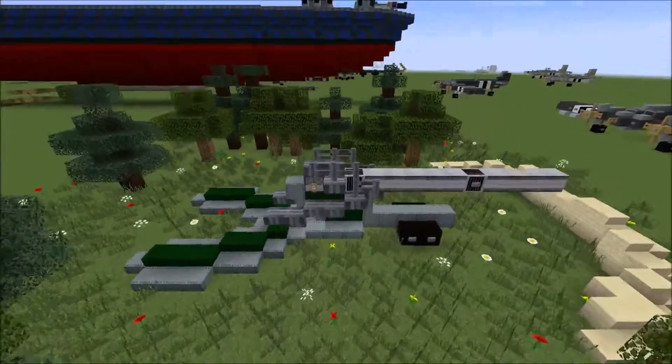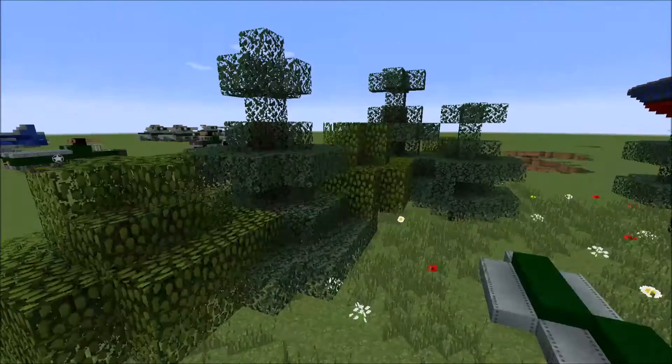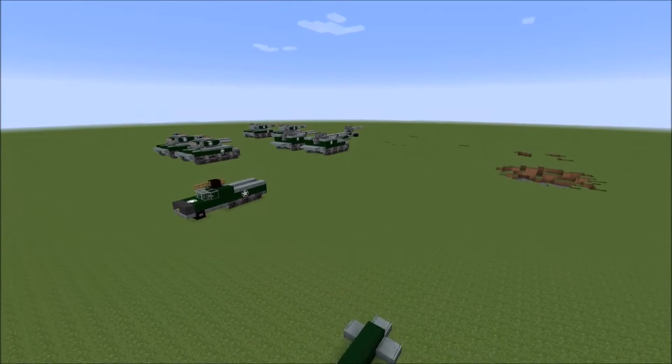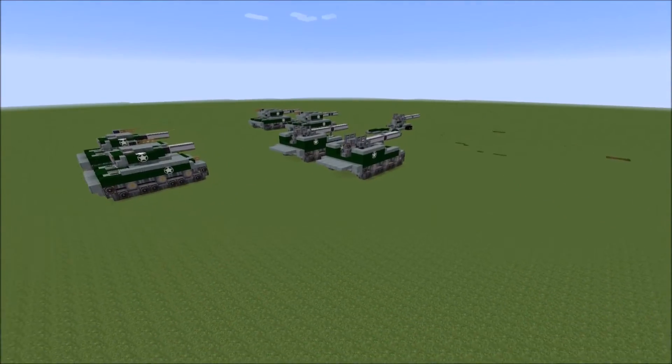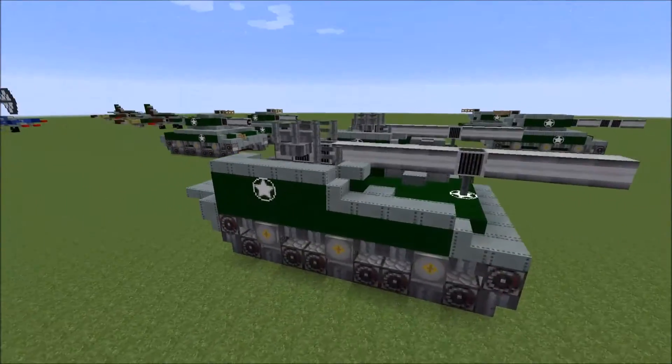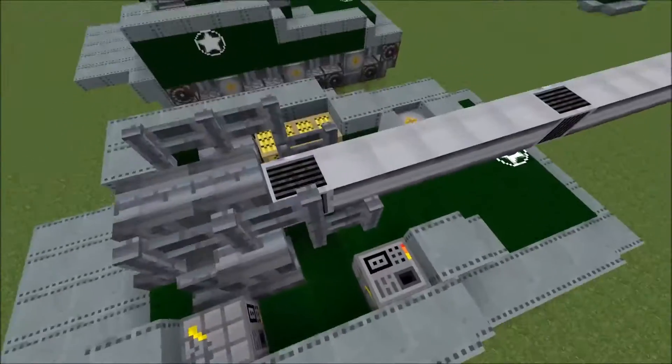The design of the Howitzer in general, this part of the gun barrel, may look familiar because this is the same Howitzer off of our M40 Sherman tank with the Howitzer on it. It is this exact same Howitzer.